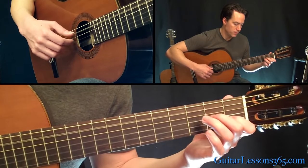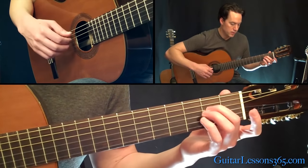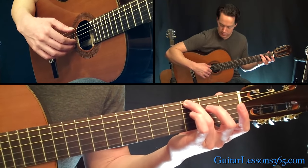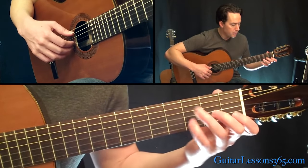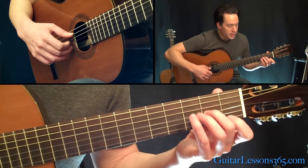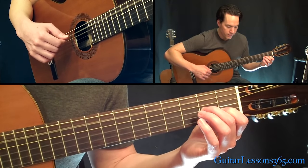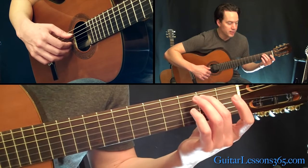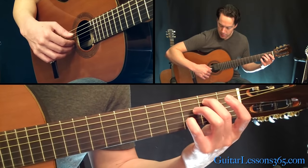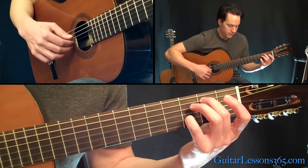Then he does this little phrase. We have just that same picking pattern with your third finger on the third fret on the sixth string. Then we're going to put two and one — the first finger down on the first fret on the B, second fret on the G — and you're going to have an open A string in the bass instead of the sixth string this time. Then you're going to play the second fret on the A, third fret on the B, and the pattern is going to be the same: fifth string, open third string, and then the B string.